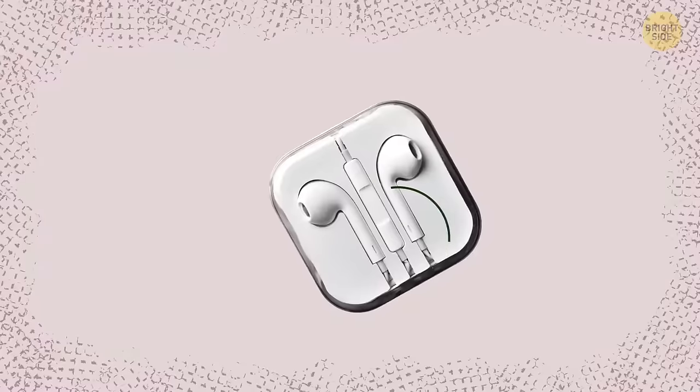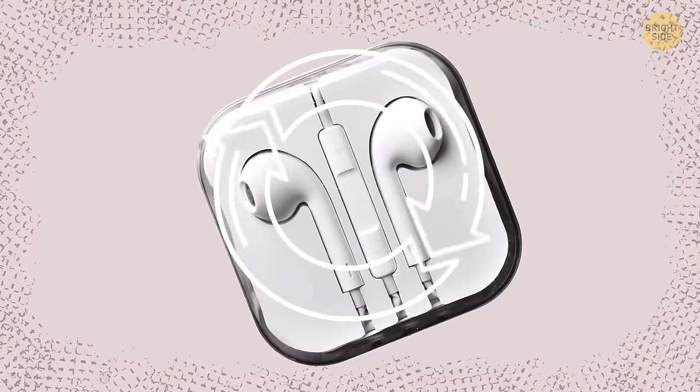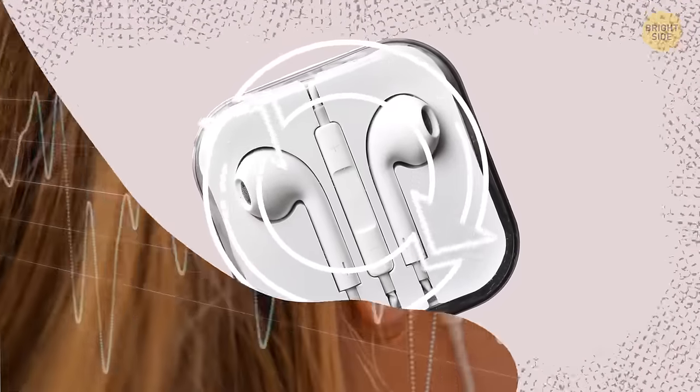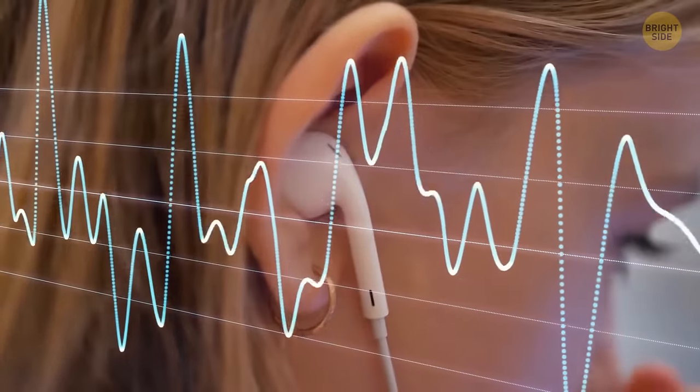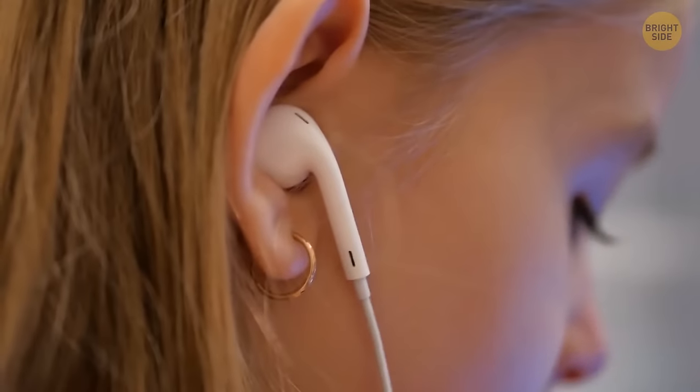The holes in the bottoms of your earphones allow air to circulate up and through the speakers. It helps to increase low frequencies, making the bass sound deeper, and the quality of the sound also becomes much better.